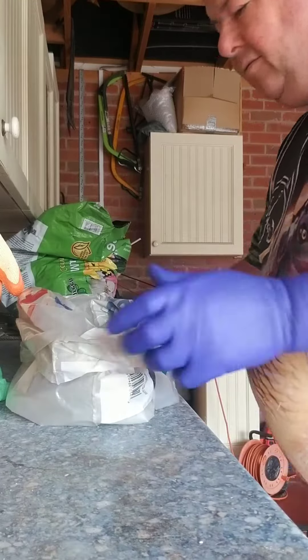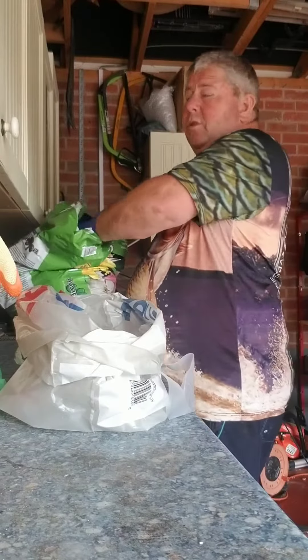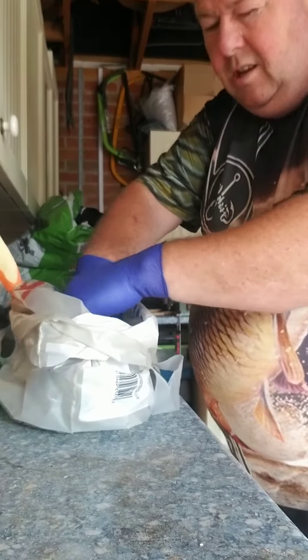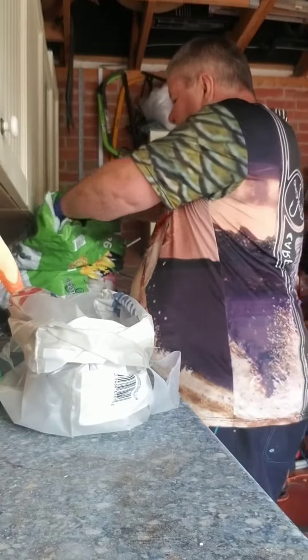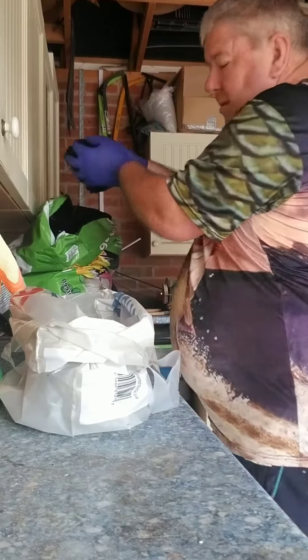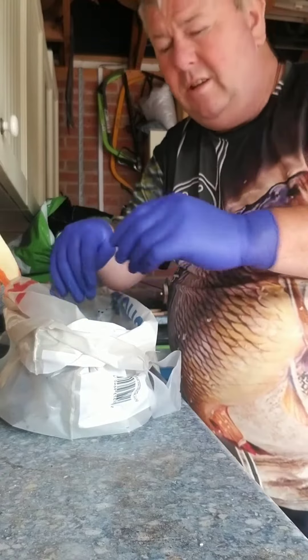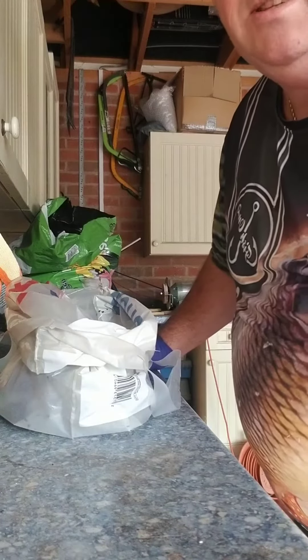Right, first off we've got just a carrier bag and some all-purpose compost, and we're going to put the compost in there. I'm just going to put a couple of inches in there. Just break it all up, make sure it's all out. I'll just pause the video till I've done that, so we don't have lengthy videos that way.